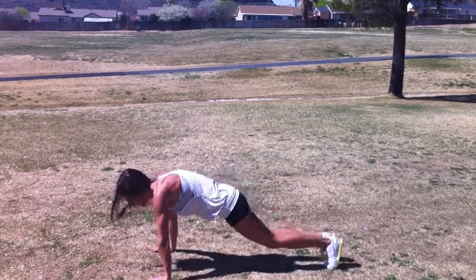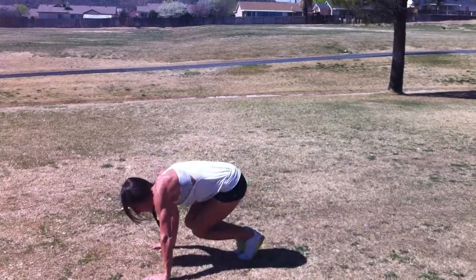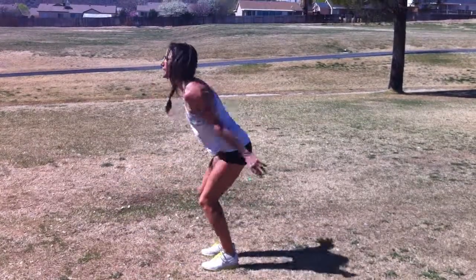So let me do that again. Down, open, close, up, side, side, knee tuck.